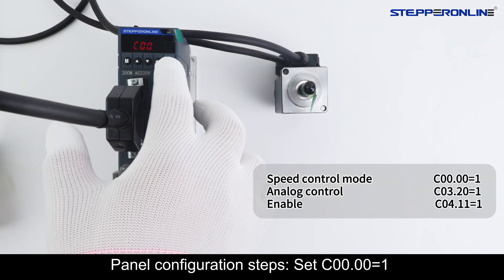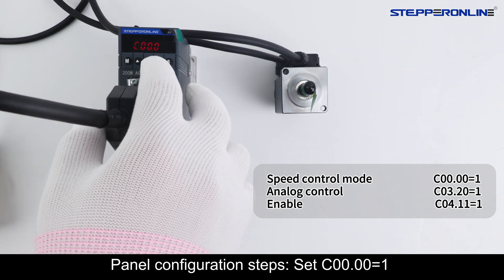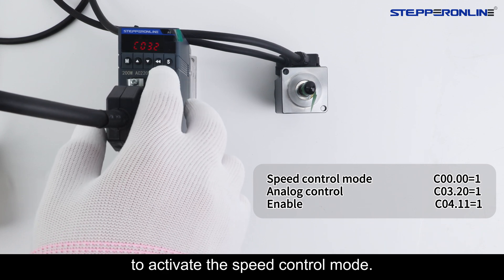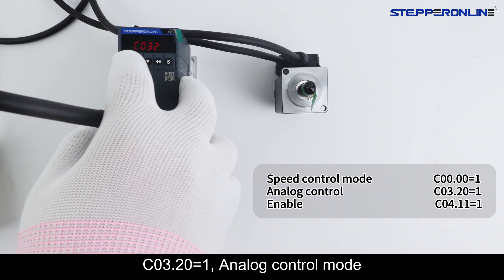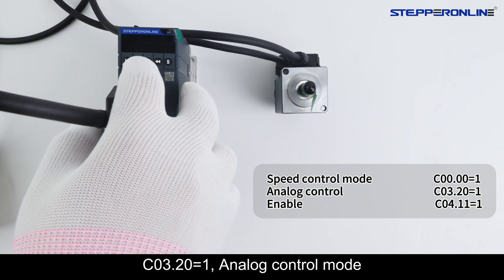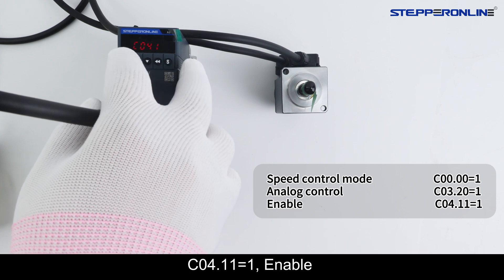Panel configuration steps: set C.00001 to activate the speed control mode, C.O.3.2001 for analog control mode, and C.O.411-1 enabled.